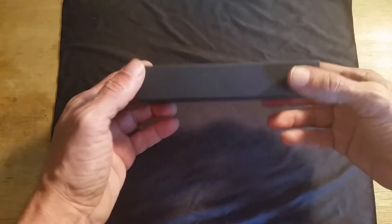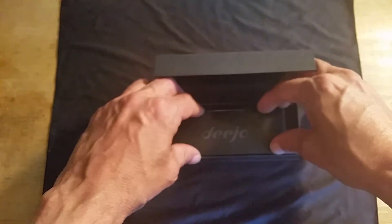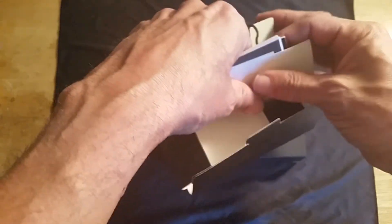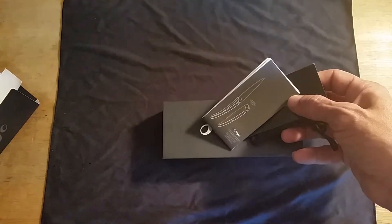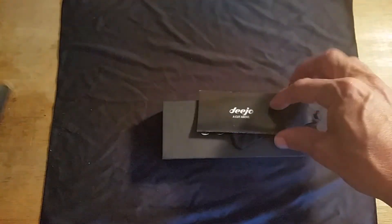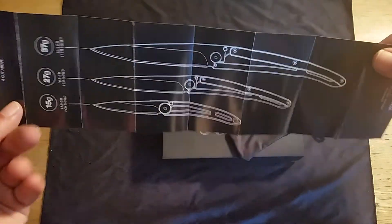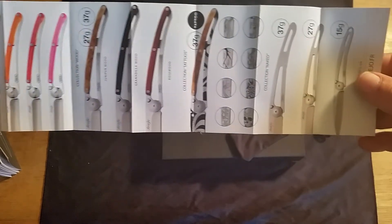Now let's check it out. The packaging is really nice — it has a little flap that just opens up. They have a little bit of information on the inside. They have some stickers if you want to put those somewhere. They have an instruction booklet in a couple of different languages. Obviously it's a knife so it shouldn't be complicated, but they do give you instructions, and a booklet on the different sizes of knives they have. On the other side they show different color combinations and tattooing that you can do with these knives.